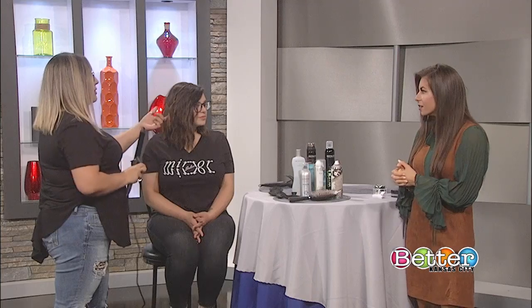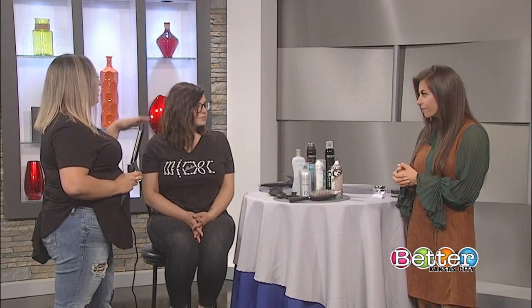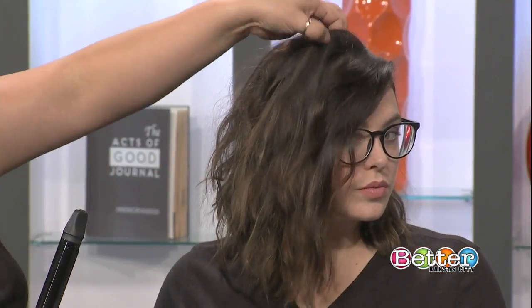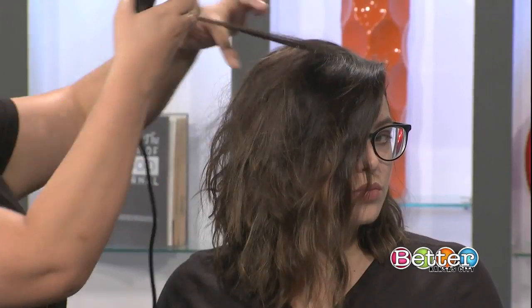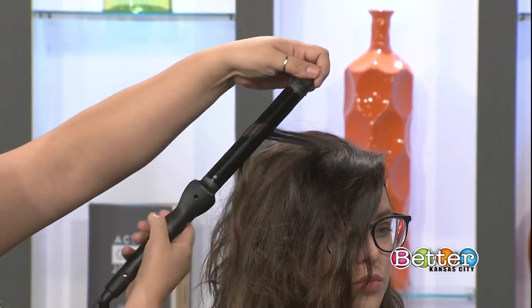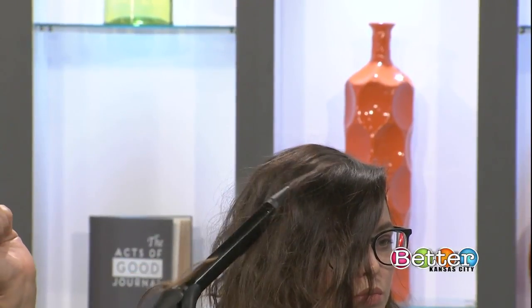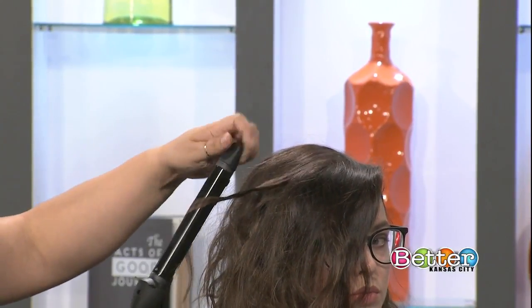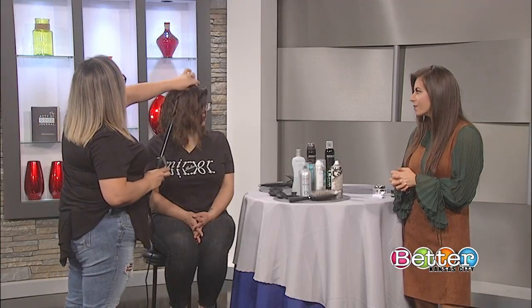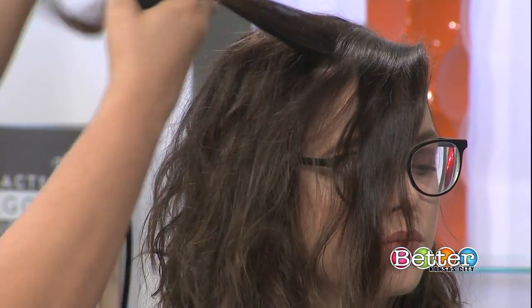So what do you recommend? The dry shampoo. This is day two on her, so she has the product — it gives it grit. Today all she's going to have to do is grab the pieces framing her face. You clamp at the mid shaft, hold the end, twist, pull down, twist again, pull down. That way it's a very loose, not too curly-Sue looking type of curl.